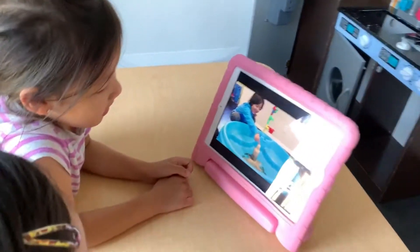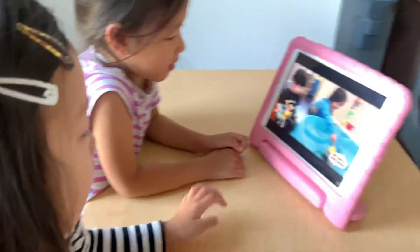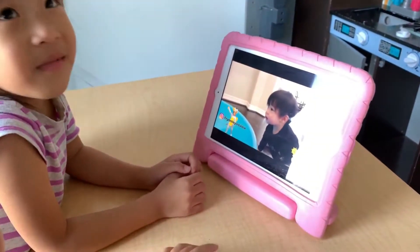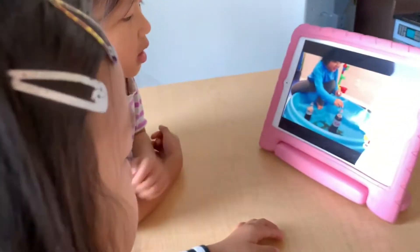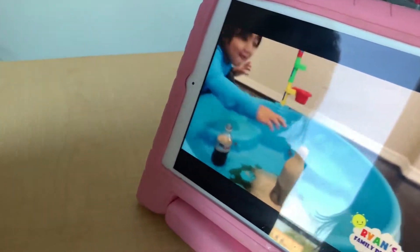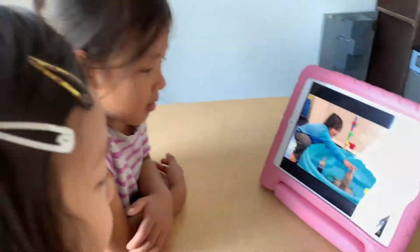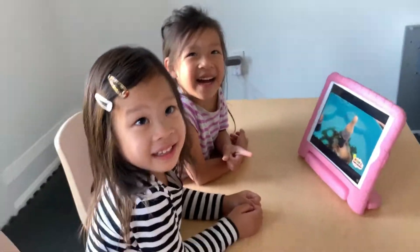Wow, girls, what are you watching? Well, isn't that Ryan's review? Yeah. What are they playing? Explosion. Explosion? Yeah. Oh, is that Coke? Yeah. Wow! I have an idea. Why don't we try it? You want to try it? Yeah. Yay!